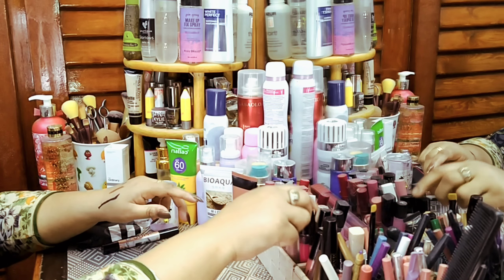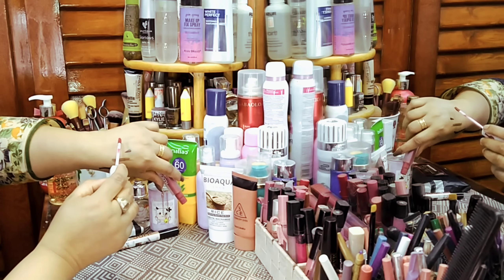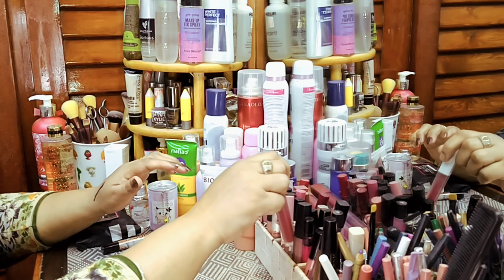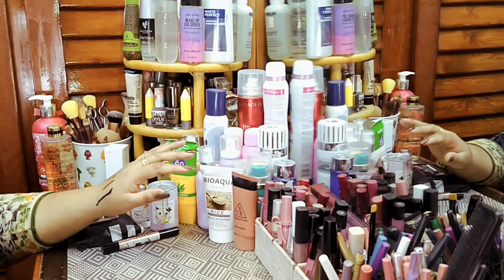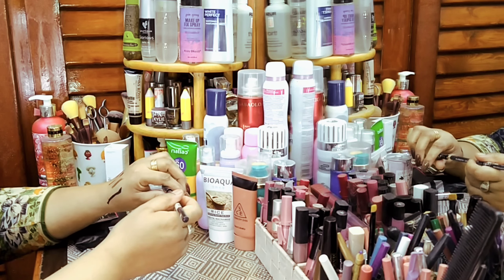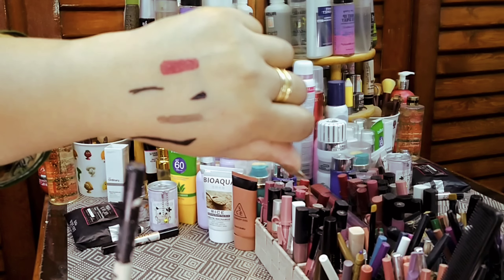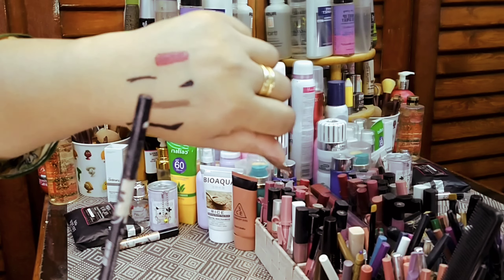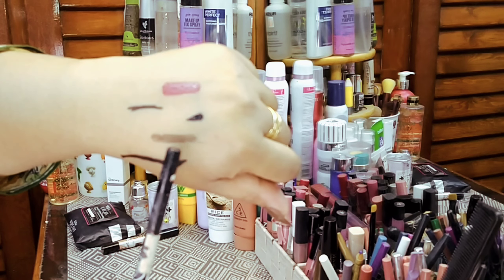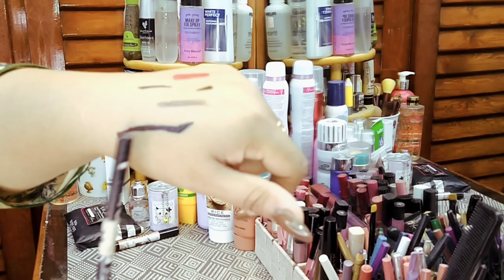I put eyeliner on my eyes and will remove it with makeup wipes. I also put lipstick and lip gloss on. I applied lip gloss, then an eyebrow pencil, contouring, and a stamp liner to demonstrate the removal.